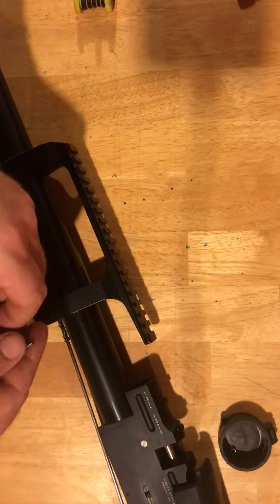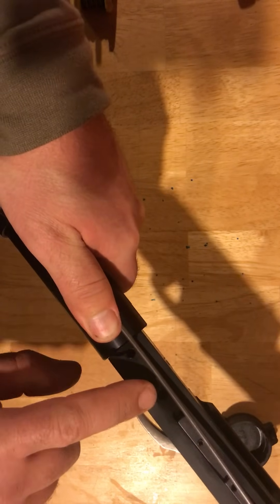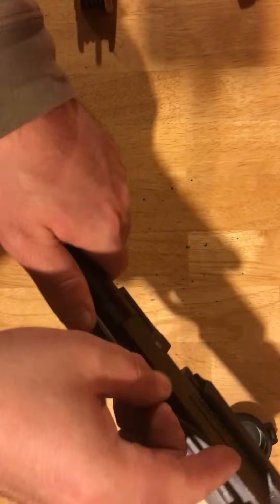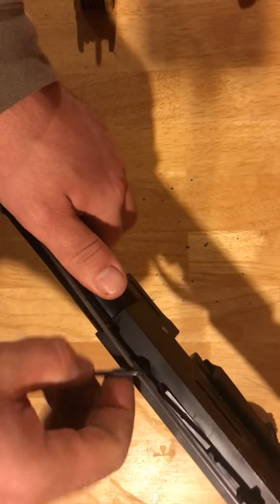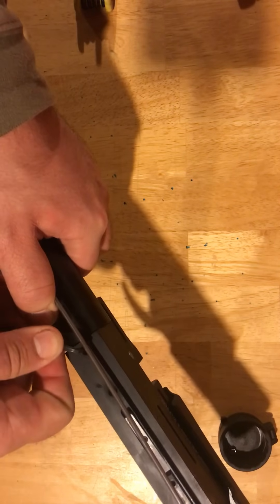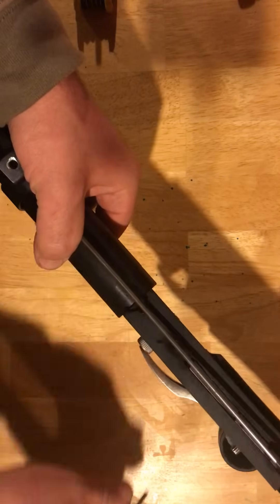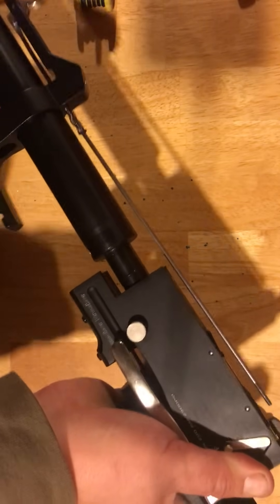Next thing you're going to do is that same Allen key is going to fit down in these two holes as well. Simply take the Allen key inside and give it just a couple of turns. Make sure that the bolt is raised enough. Once you've done that, now you can actually separate that tube from the action itself.